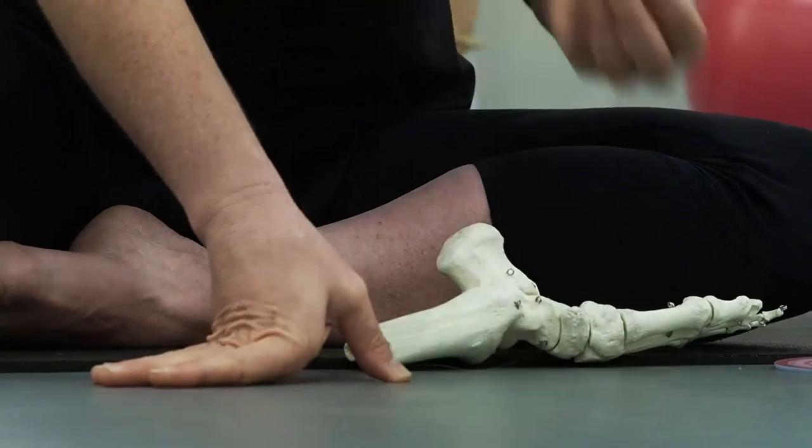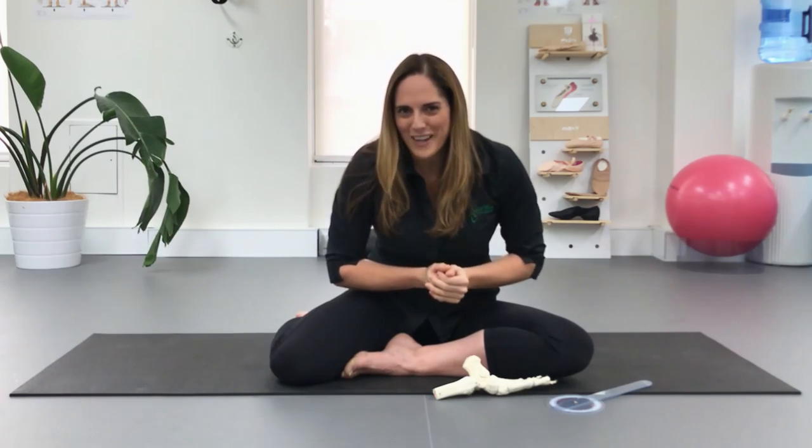I very much encourage people to learn how to use all of the mobility that they have. And if you are working on improving your range in any way, please don't use a foot stretcher — please see if you can find somebody to help work with you to determine where you are restricted, and find safe and effective ways to rapidly improve your point range.